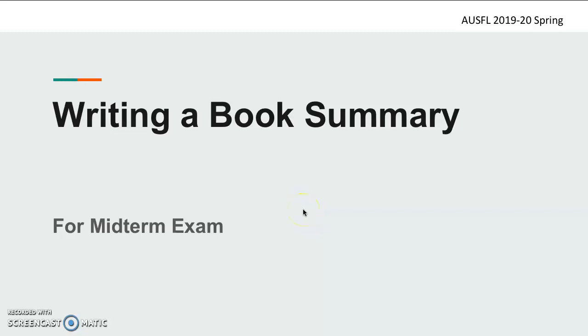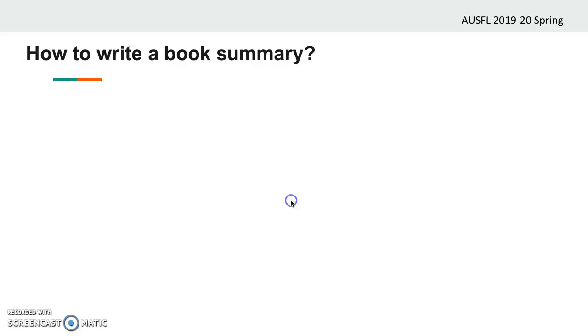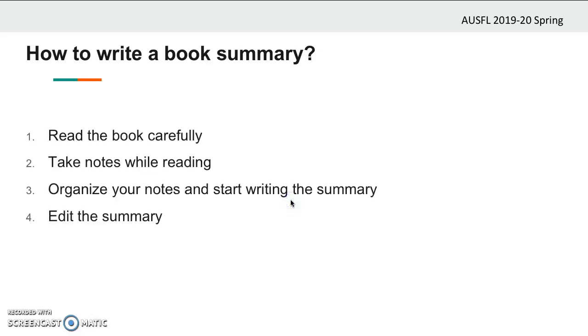Hello everybody. In this presentation I'll try to tell you how you can write a book summary. You can carry out writing a summary roughly in four steps. These are reading the book carefully, taking notes while reading, organizing your notes and starting writing the summary, and finally editing the summary. Now let's go over each step one by one and in detail.